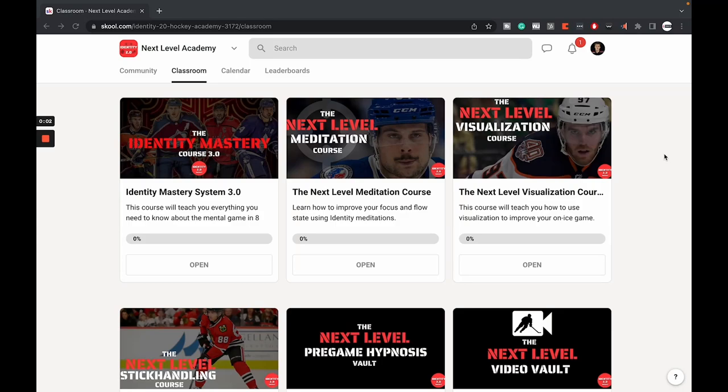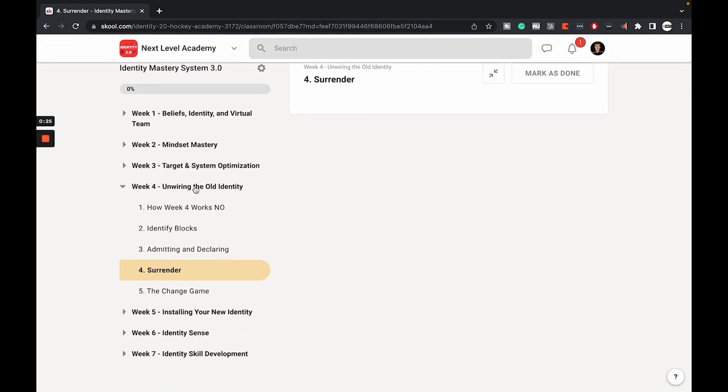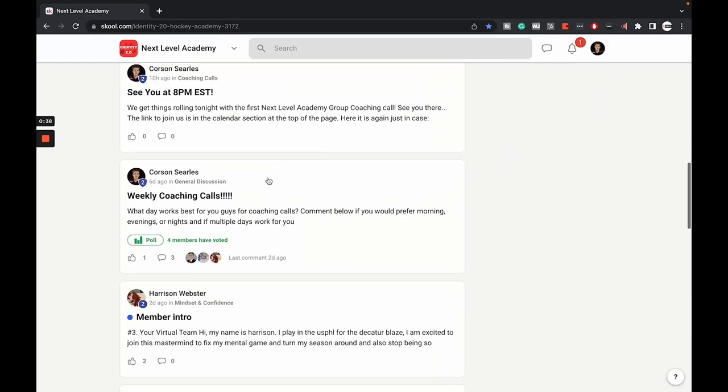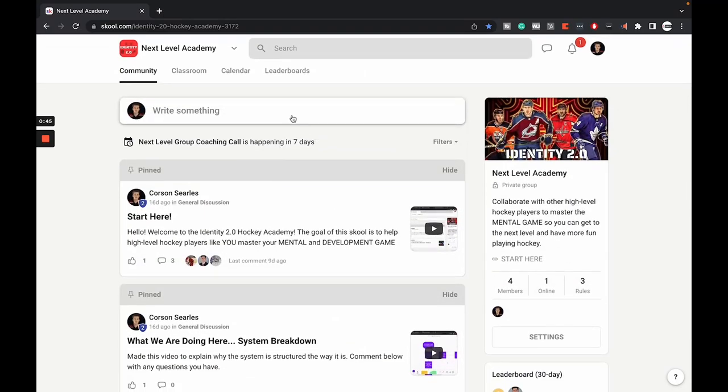If you're a high level hockey player who has the skill set but the mental game seems to be holding you back, check out the Next Level Academy. I built it for players 14 and up, specifically designed to help you get to the next level by mastering your mental game and skill development. The course covers beliefs, mindset, targets and systems, rewiring, installing a new identity, and skill development. We also have weekly group coaching calls and a growing community of players all supporting each other. Check out the link in the bio, or I'll see you in the next video.